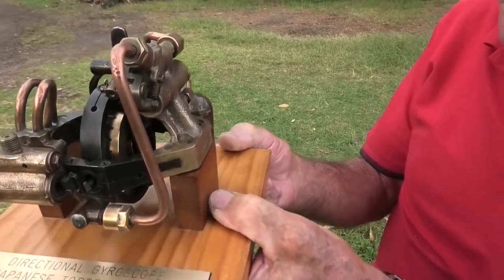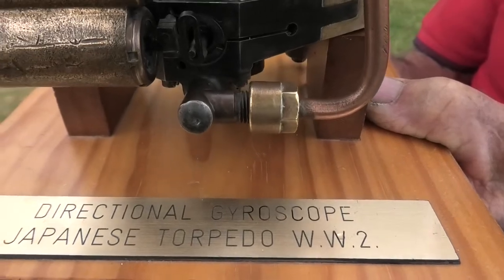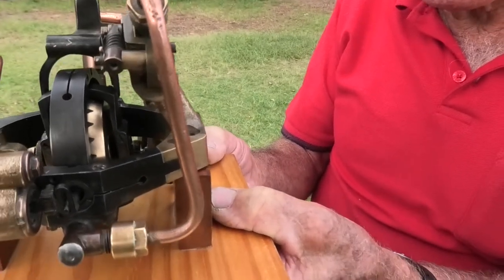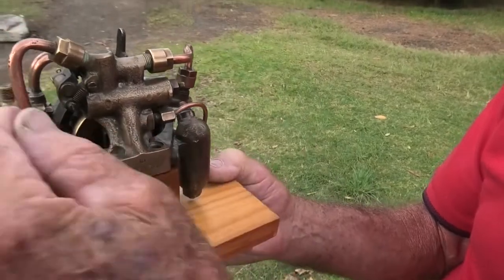It's a Japanese directional gyro — the rudder gyro for a Japanese submarine. Air comes in there, out through there, and spins up the gyro.